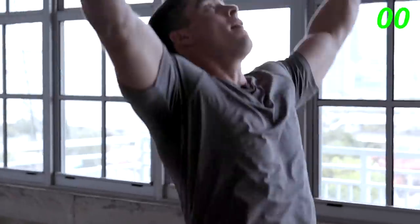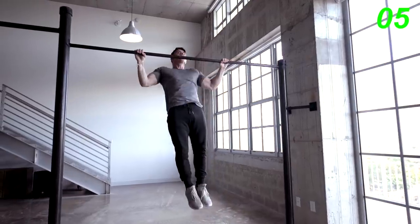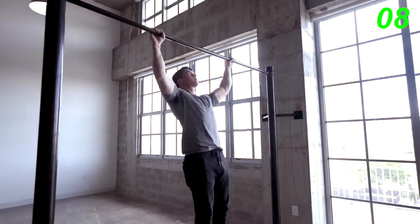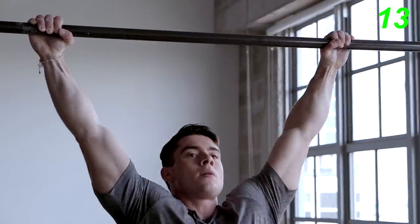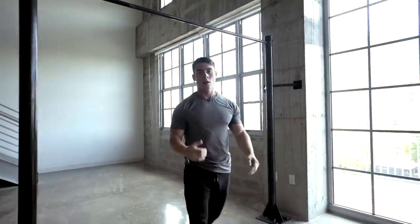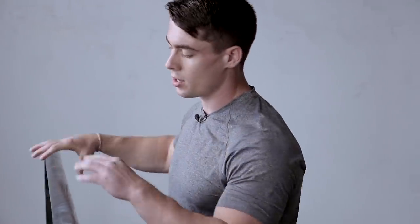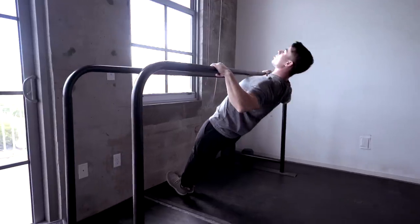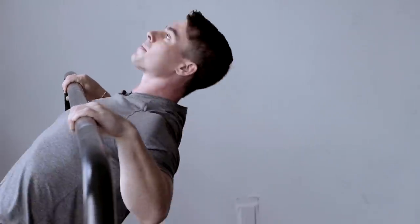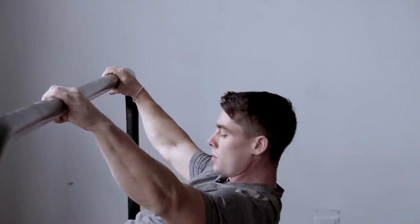Next up, we have wide pull-ups. Let's go for 15. There, we have wide pull-ups. If you're not able to perform those yet, we have another progression called wide Australian pull-ups, which is performed on a lower bar. This is what it looks like. Get that wide grip, bring your legs in front of you. You want your body to be completely straight, and then you pull to your chest. Doing this allows you to reduce your body weight, but still engage the same muscles as you would in a pull-up.